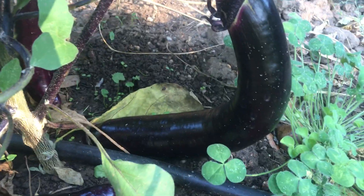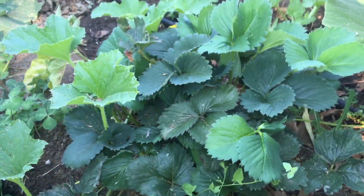Look at all the eggplant — you got eggplant there, eggplant there, eggplant there. There's another eggplant — look at that. And we've got that strawberry going back here.